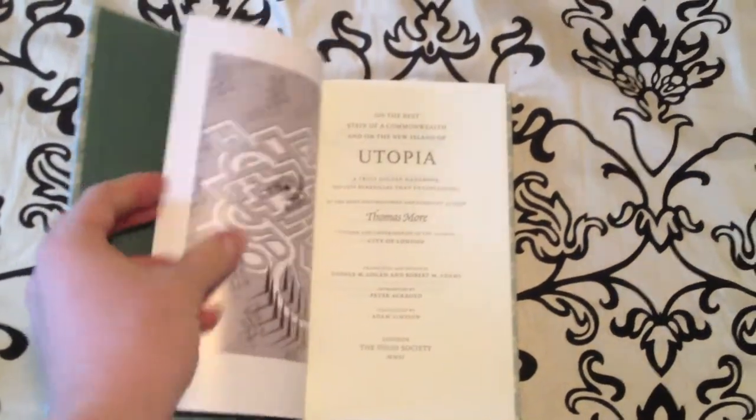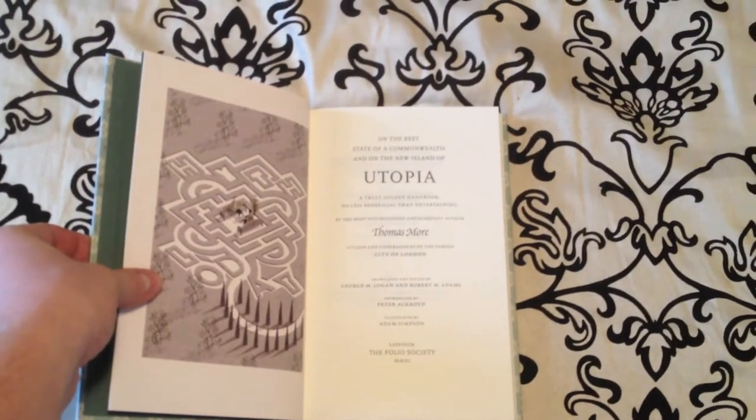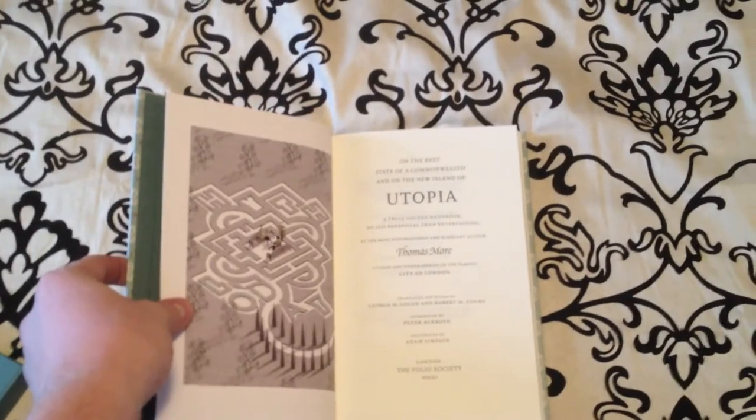The book, like I said, is $44.95. Currently it's out of print, but I'm sure it'll come back in stock. I'll continue to do these Folio Society book reviews, and as always, keep on reading.